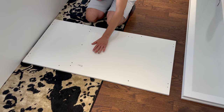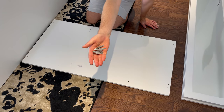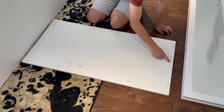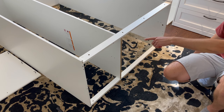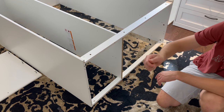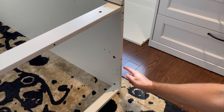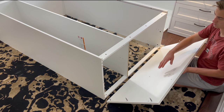Then grab the top panel and six of these screws. Screw them into these six holes. Now go to the top of the structure and hammer in four wooden dowels into these four holes. Then attach the top panel to the top of the structure.